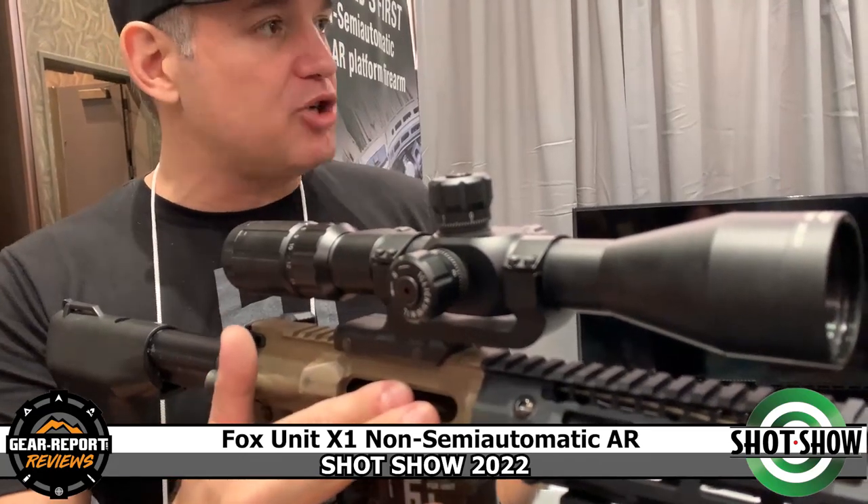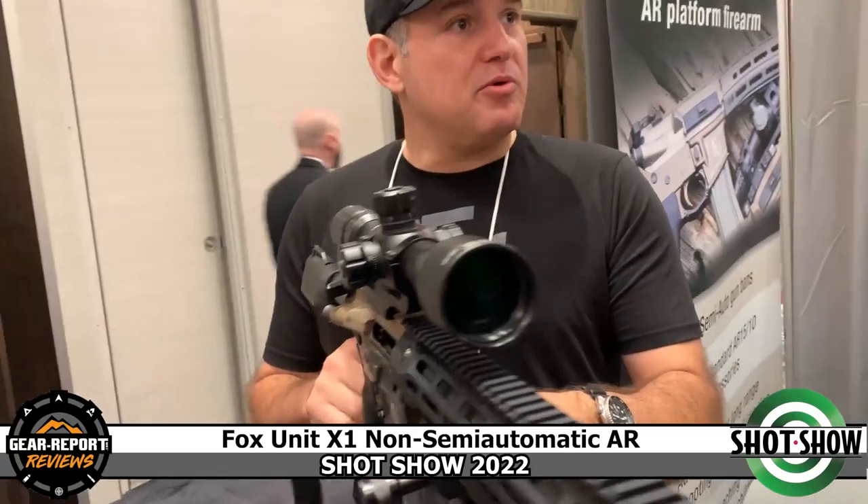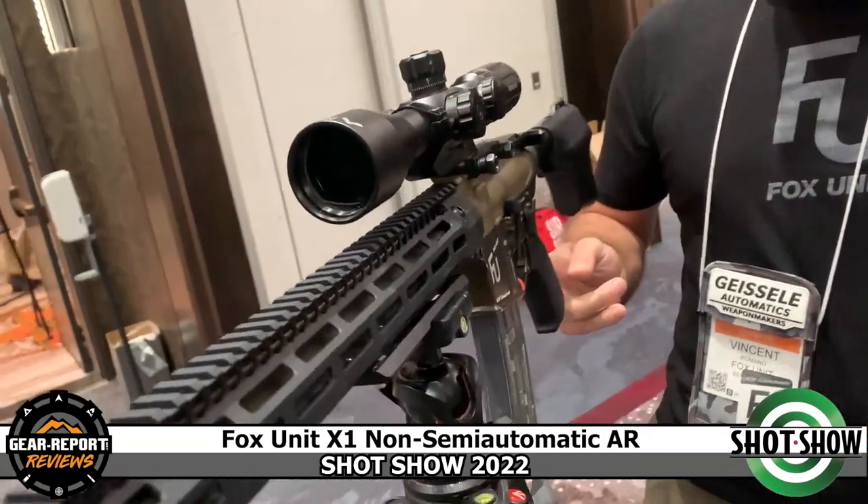You can single-load a round, drop it in, or use a magazine and drop it on the next round. NRA instructors were really keen on it because they said 'we could teach the manual of arms on an AR platform.'